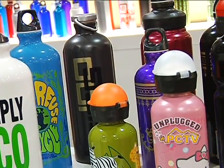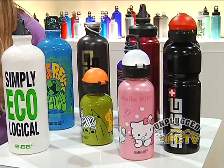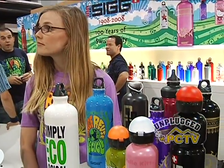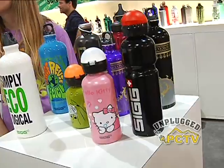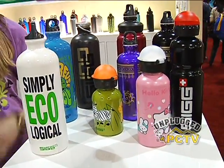The advantages of a SIG bottle are the aluminum — it's lightweight, which is nice for backpackers or folks who like to be outside. SIG bottles also have a special lining on the inside that is non-porous, so it doesn't hold on to taste, flavors, or odors. You can put tea, juice, water, or milk in it and switch beverages and it won't hold on to a taste.